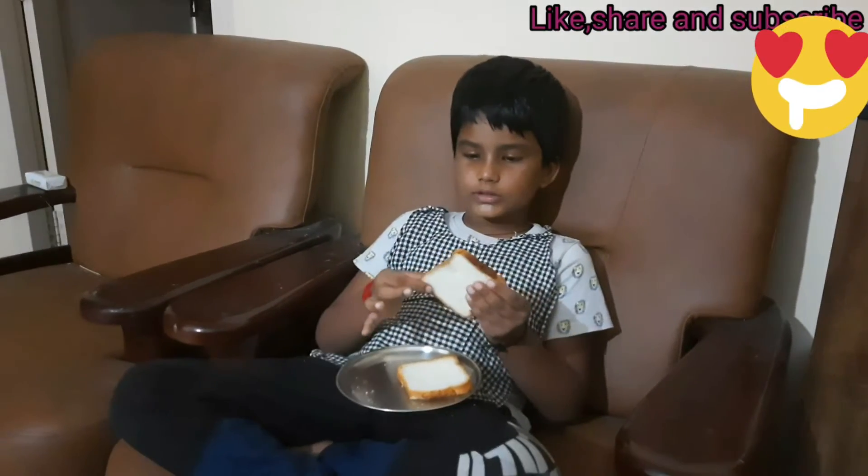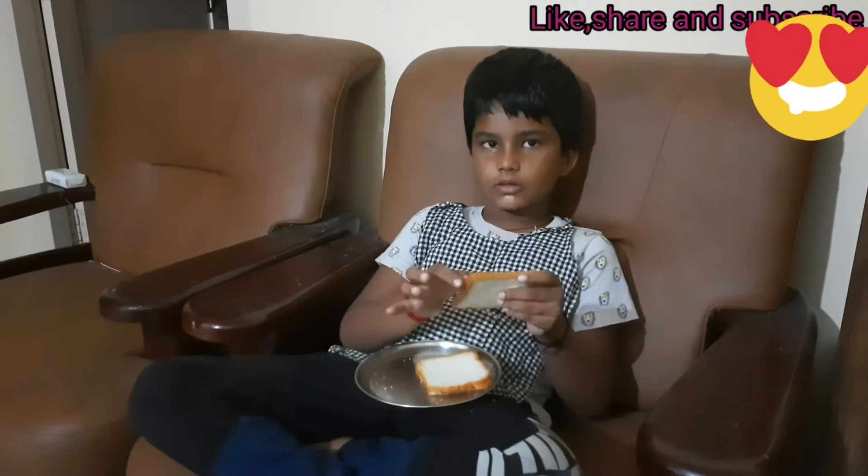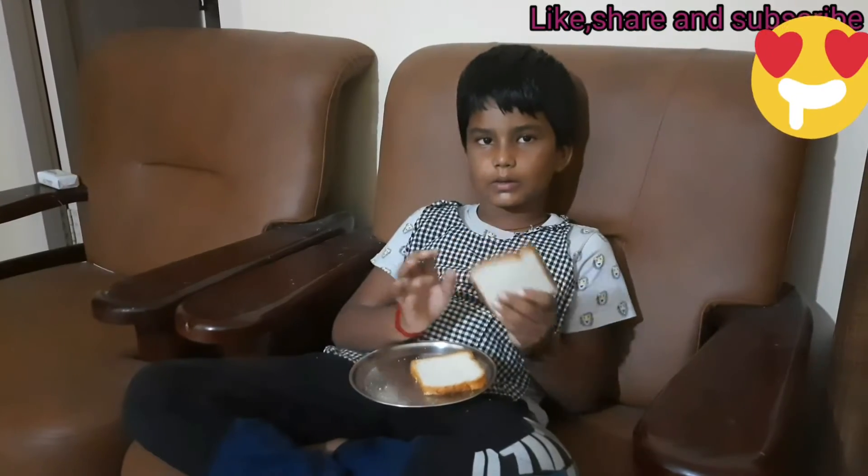We will take two bread, we will cut four sides. This brown part, we don't want this brown part.